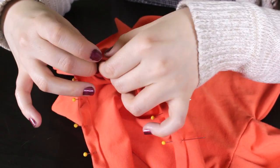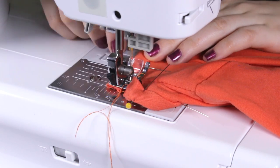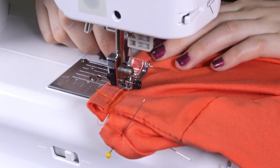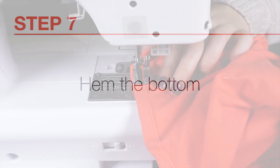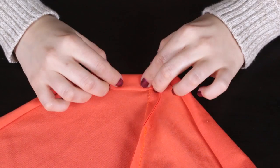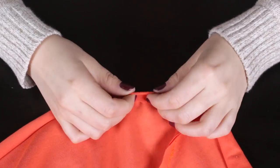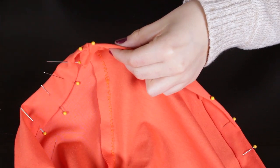Attach the 2 inch by 18 inch bias tape to the neckline the same way as the sleeves. Fold the hem 1 inch up to the inside. Pin and stitch with a 3.25 inch seam allowance.